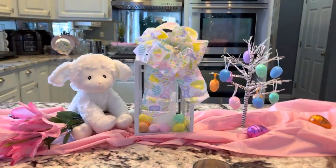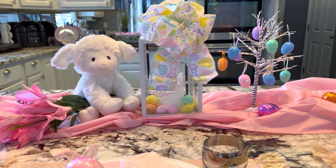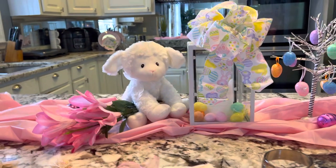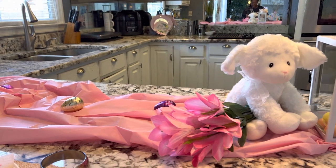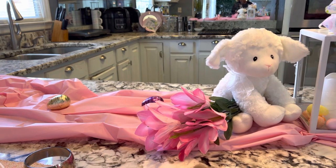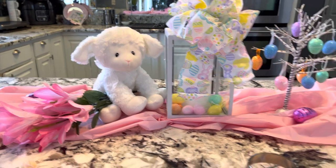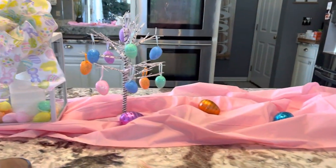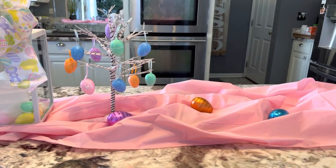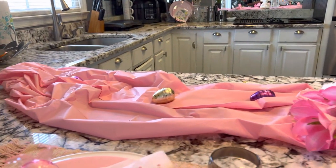Now I'll tell you a little bit about where everything has come from. My table runner here is a plastic table runner from the Dollar Tree — it's actually a pink tablecloth that I made into a table runner for my bar table.